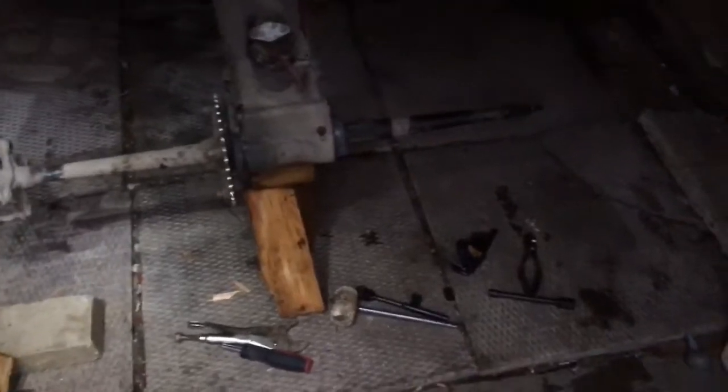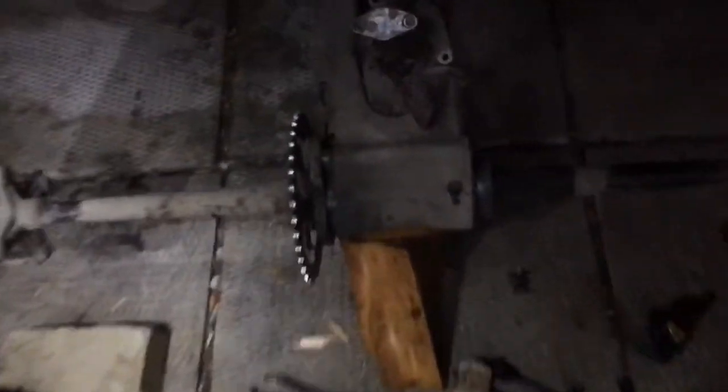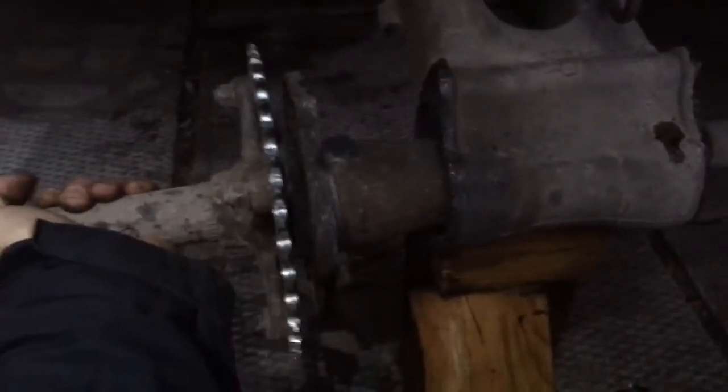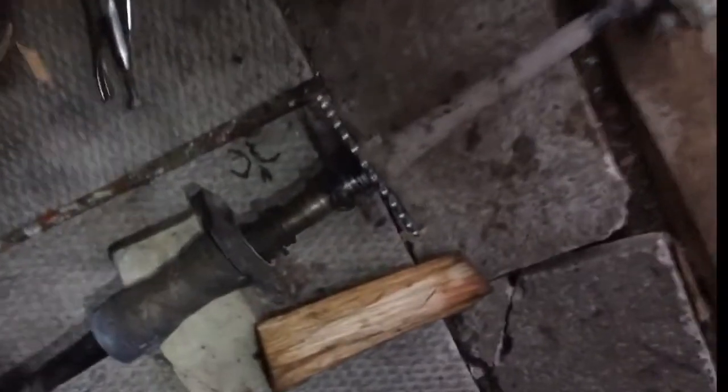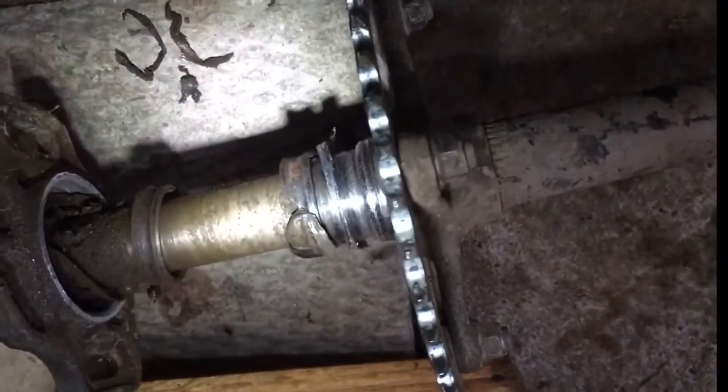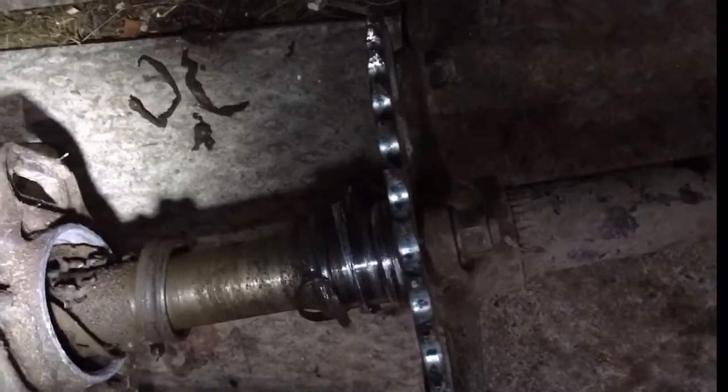Okay guys, it's finally apart. Now let's take it out. Well, there it is — destroyed. Look at that, nothing left to it. I pulled it apart and it just blew apart.